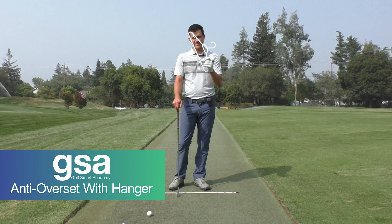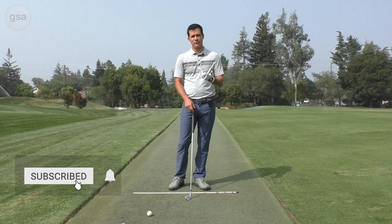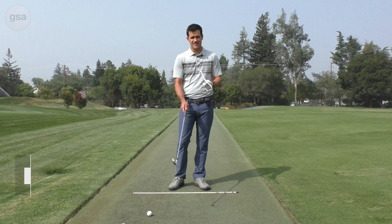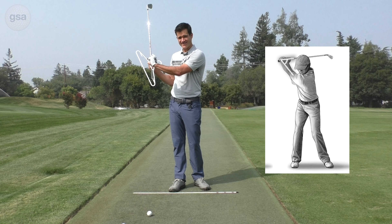This drill is anti-overset with a hanger. We're going to use a hanger to help heighten the awareness of what's going on with our wrists. This is designed for golfers who tend to really overset the wrist.